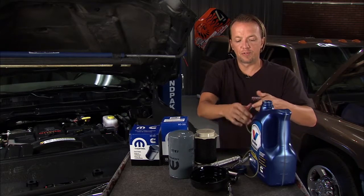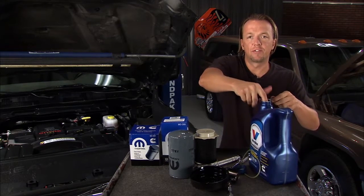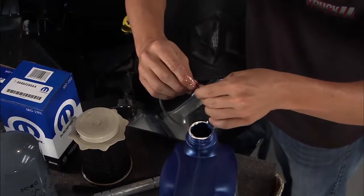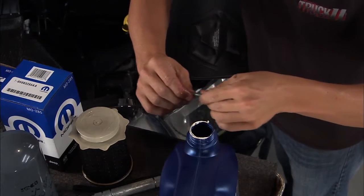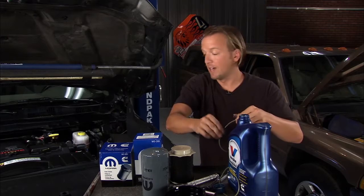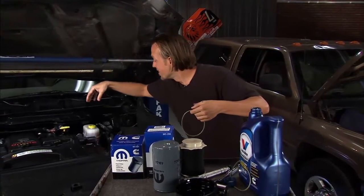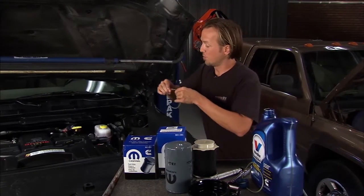The reason you want to stick that in there dry is this: let's say you take a fuel can from the garage and dump it into the housing to pre-fill it, thinking that's a good idea — you don't need to do that. Plus, if you've got any debris or junk in that fuel can, now you've put it into that area and it's bypassed the filter, so you're offsetting all the preventative maintenance you're doing. So don't do that.